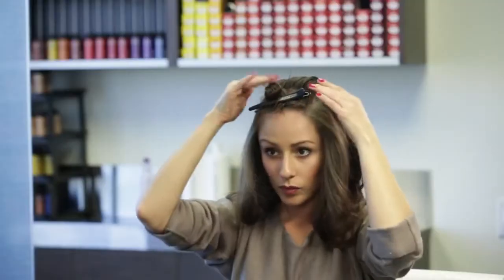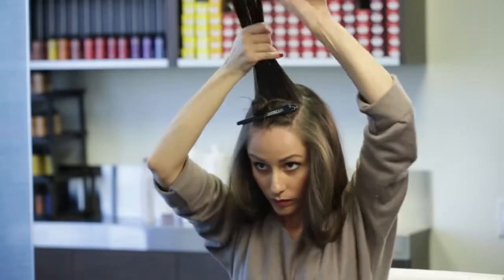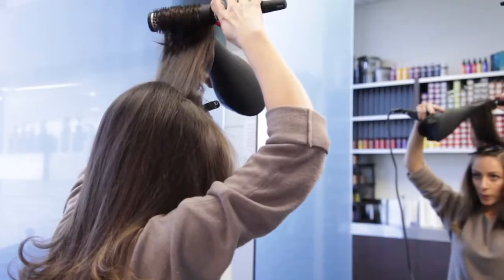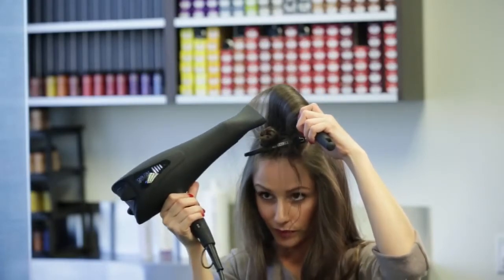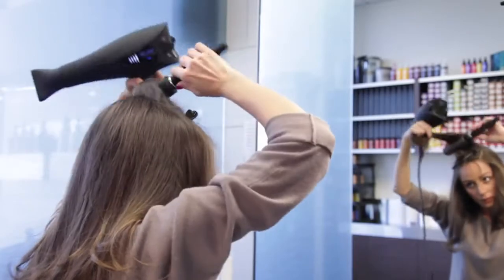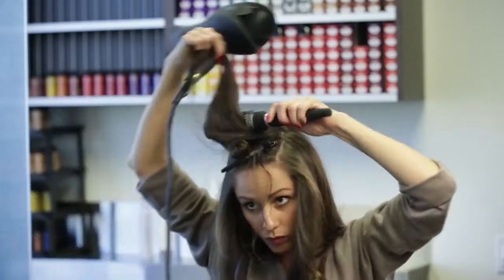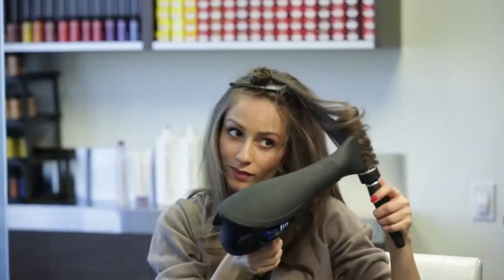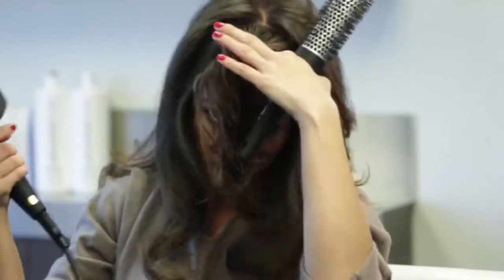Now I'm going to release the top section and start in the crown — this is where I want the most volume. You can see that I'm pulling the section straight up and holding the brush at the base to enforce some memory and hold. Just as I did on the other sections, I'm going to bring the section down and in front of me while I polish the ends. Blow drying the section to both sides will not only add volume but also give the top a lot of movement. I want to avoid blow drying a part into my hair, but rather bring each section forward and backwards, which will allow the hair to fall on my natural part.